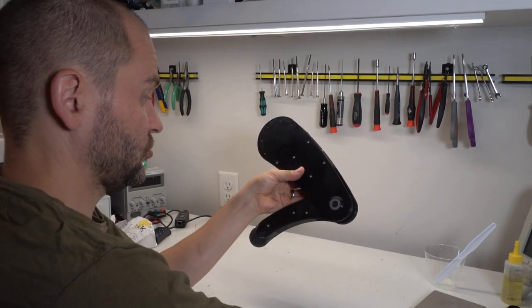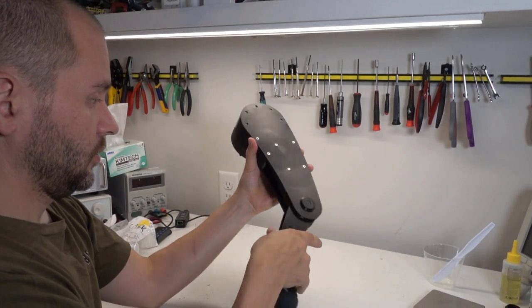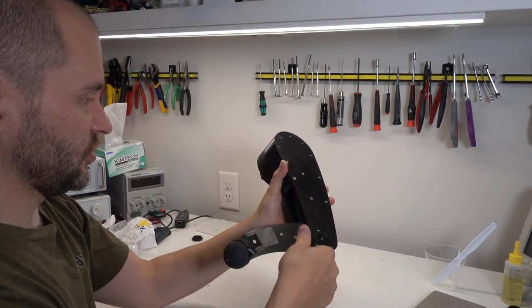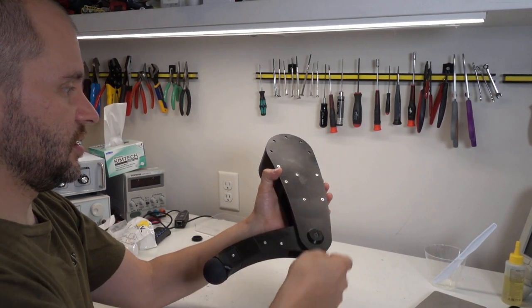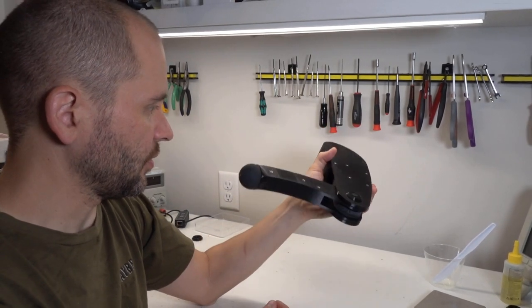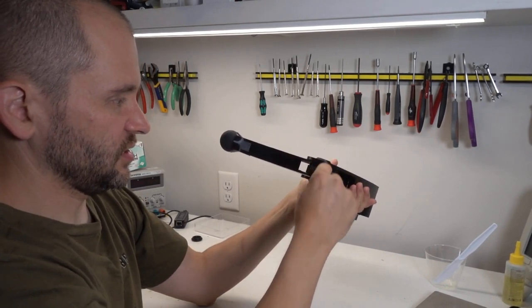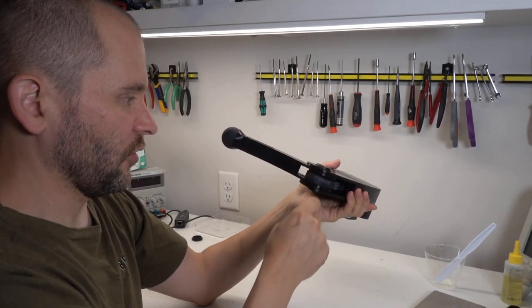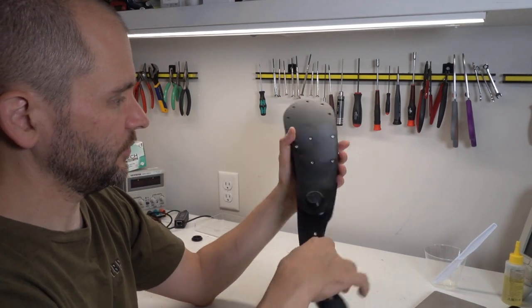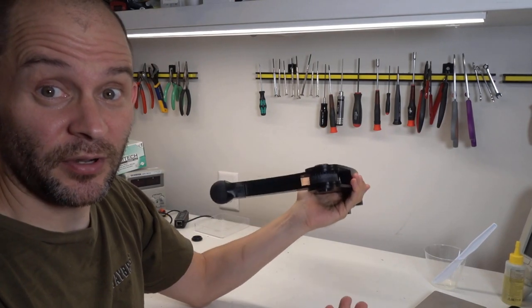Now this has a couple of things we'll want to fix, at least one before we run it on a robot, which is to figure out what's causing the binding on the belt at the top. It may also be that it's time to shrink this down in width, because there's definitely way more margin than is necessary around the belt. Before we do that though, let's look at the next part.